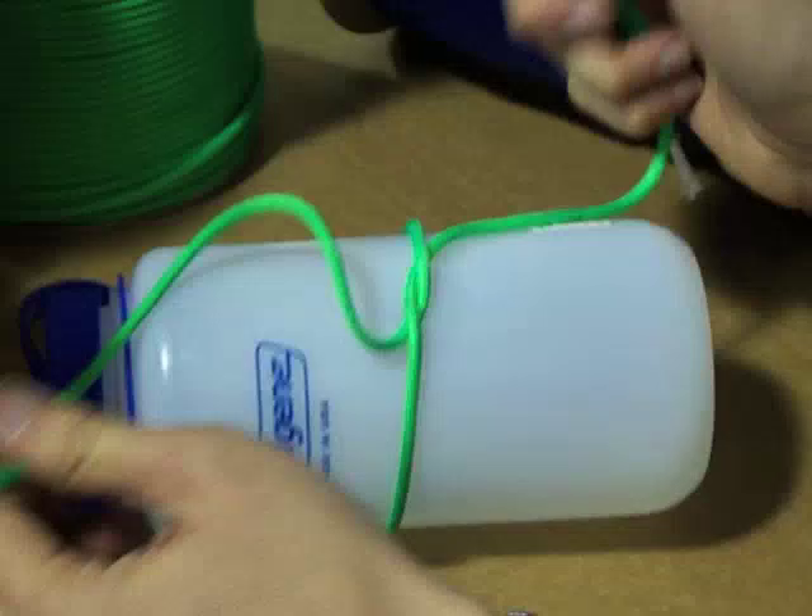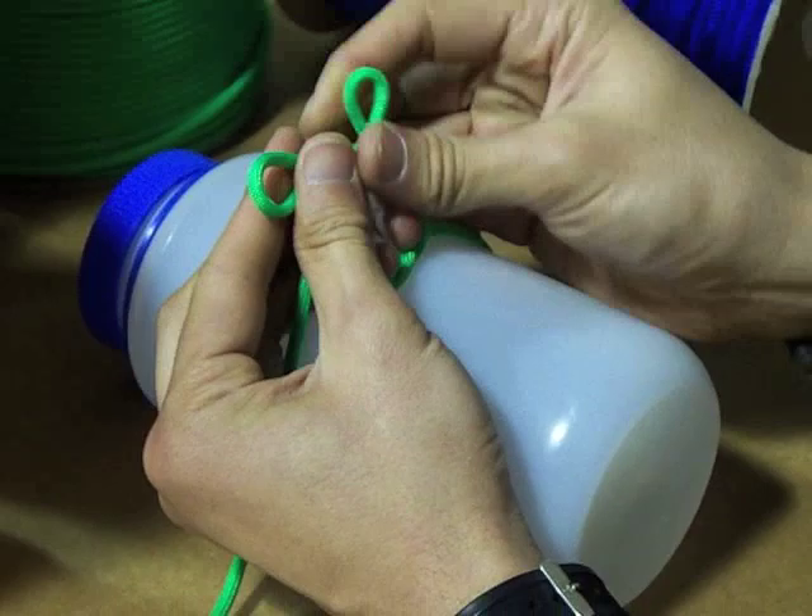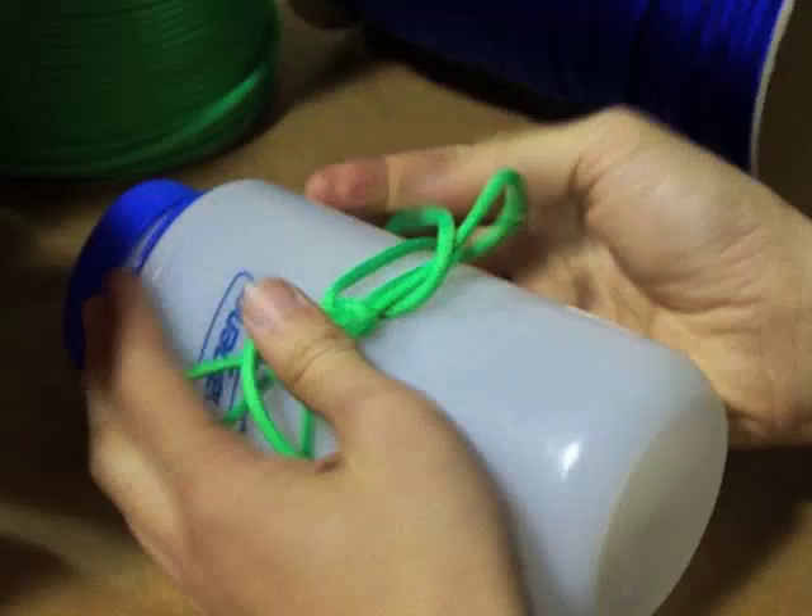One last time: tie here, bunny ears, cross, push one up through, push one down through, pull tight. Just like that.